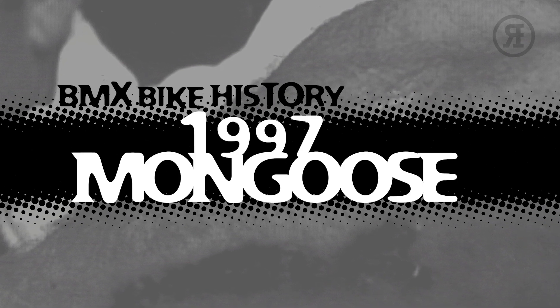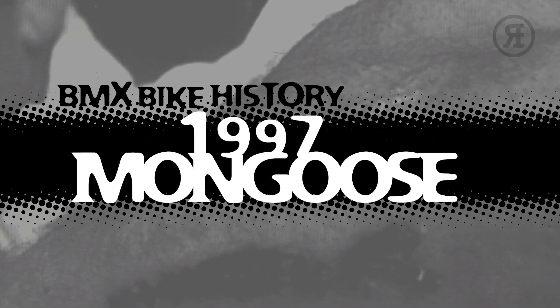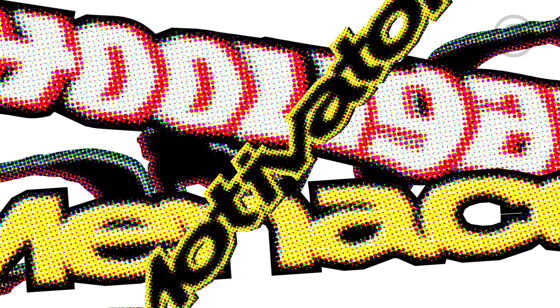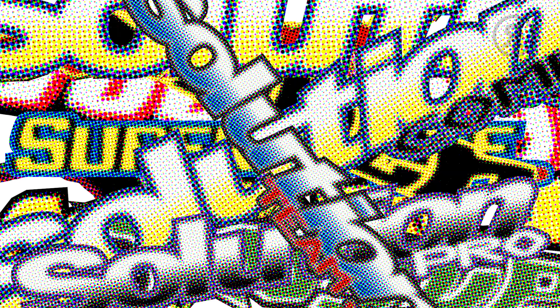Hi, I'm Hank McCrank. Welcome to BMX Bike History. Mongoose Bikes 1997, a bmxcatalog.com and Re-Rides BMX production. In the mid to late 90s, the Mongoose brand once again saw a rise in popularity, and 1997 was the peak. The range of bikes exploded to 22 BMX models with a bunch of new bikes in both freestyle, race, and all-round categories. But in 1997, it was the race bikes that dominated the Mongoose lineup with 11 models.